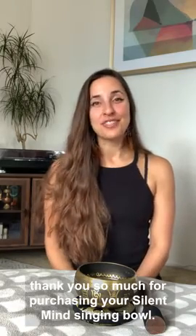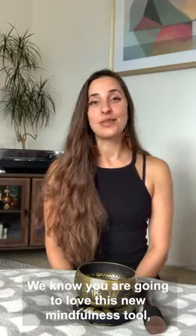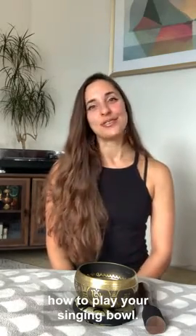Hey there! Thank you so much for purchasing your Silent Mind singing bowl. We know you are going to love this new mindfulness tool, and today I'm going to show you how to play your singing bowl.